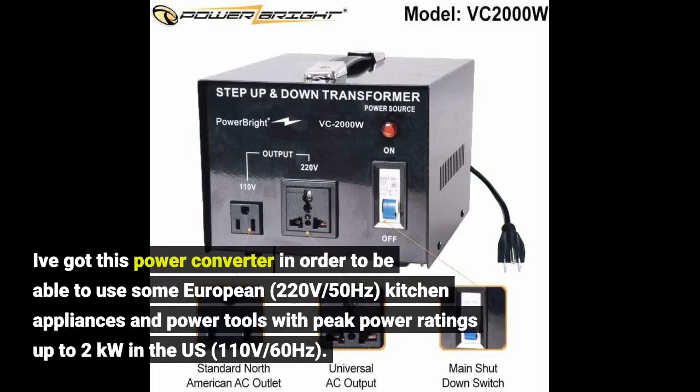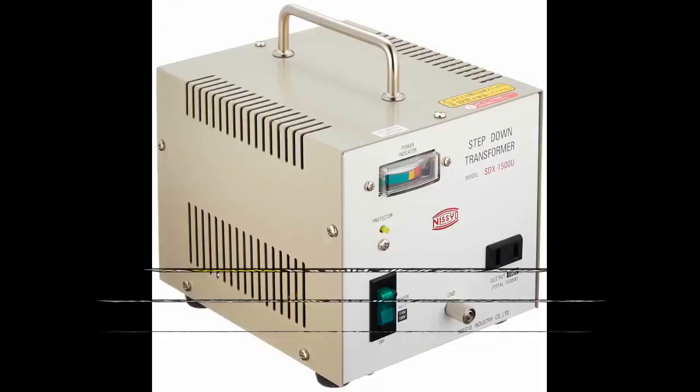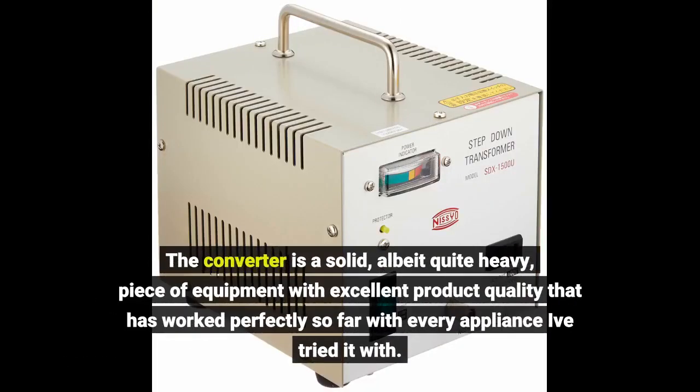I got this power converter in order to be able to use some European 220-volt 50-hertz kitchen appliances and power tools with peak power ratings up to 2 kilowatts in the US 110-volt 60-hertz system. The converter is a solid, albeit quite heavy, piece of equipment with excellent product quality that has worked perfectly so far with every appliance I've tried it with.